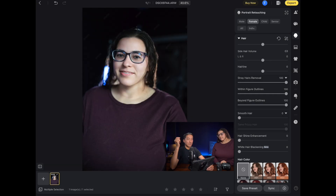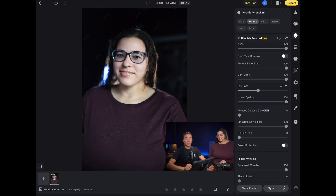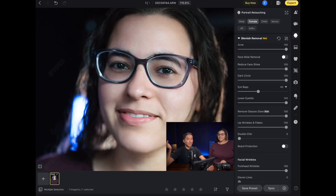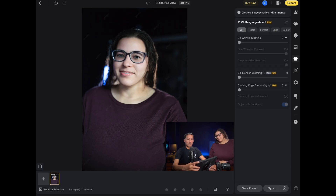I'm going to click on the percentage and click 'Fit,' and then the very last thing I want to do is remove the glare on the glasses. I probably should have done this earlier in the blemish removal section, but I opened it up again and right under the lower eyelid section you can see 'Remove Glasses Glare.' I'm going to zoom in on the glasses, put it to 100%, and you can see it did a very good job removing the glares. I also want to remove a little bit of the wrinkles on the clothing, so I'll go to the clothing and accessories section, click 'De-wrinkle Clothing,' enable it all the way to 100, and it did a great job reducing those wrinkles on the shirt.